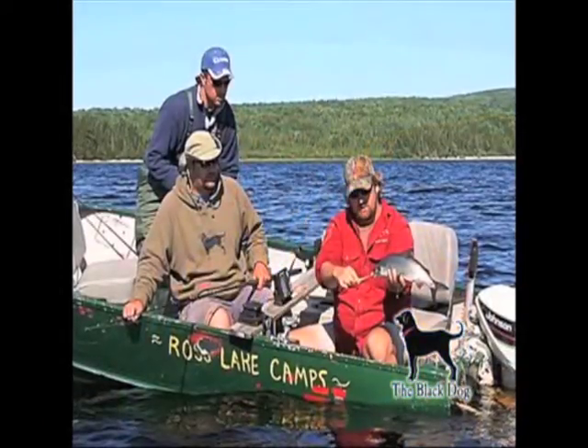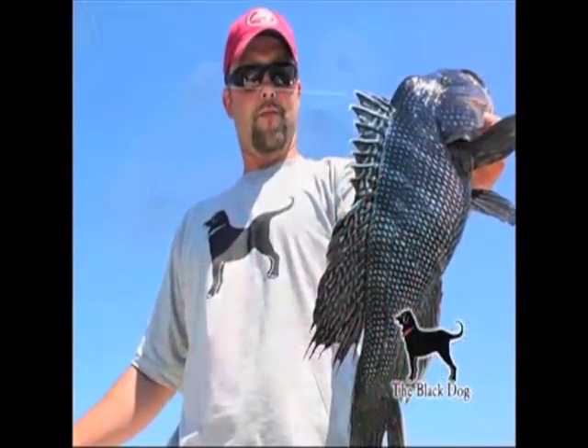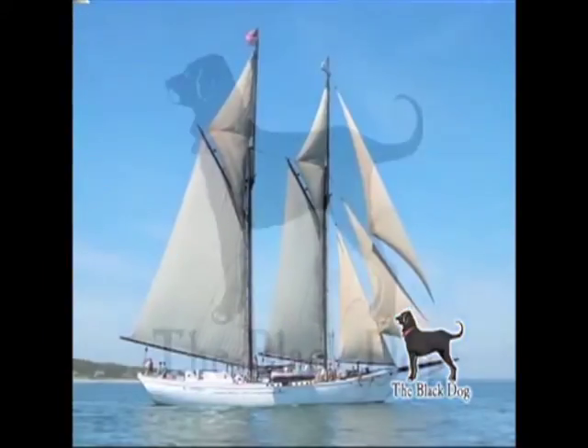The Black Dog Tavern and General Store is established on Martha's Vineyard by Sailing Captain Robert Douglas and its famous Black Dog, recognized worldwide for its fine dining, bakeries, and quality clothing and accessories for over 35 years.